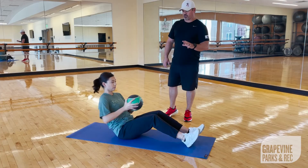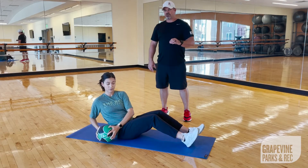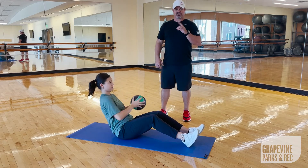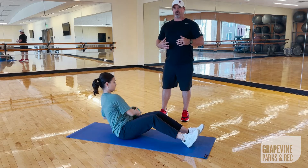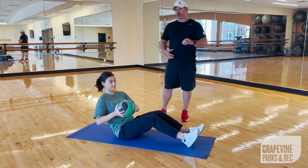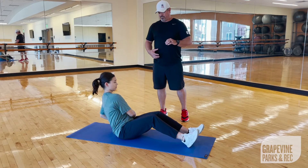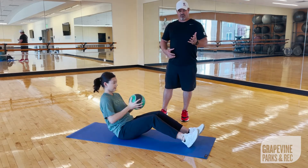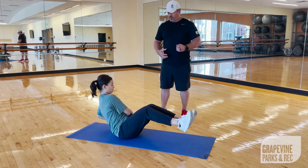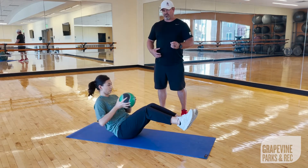The second exercise we're going to do is the Russian Twist. You want to think about having a string attached from the center of your chest to the ceiling so that your chest is up. You're going to rotate and tap the ball touching the floor with each rep. To advance the movement, all you need to do is bring your heels up off the floor and it will add a second level of difficulty to the movement.